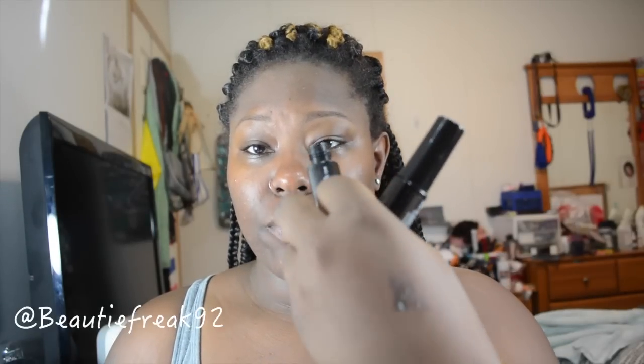First, let's swatch these. This one is Deep Brown — here's what it looks like. The consistency is like a gel. And this one is in Soft Brown. Deep brown is going to be my best bet and it's going to give my brows the most tint possible. So I'm going to go ahead and use Deep Brown.